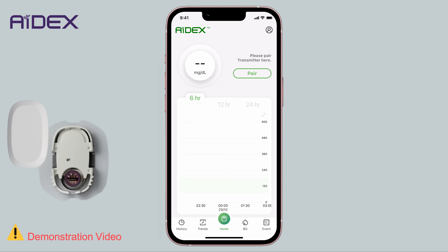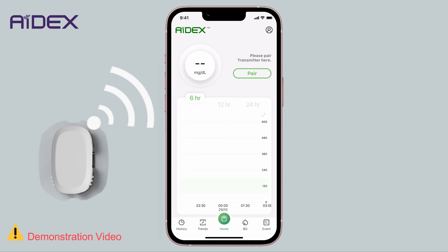The sensor contains a battery that provides power to the transmitter, allowing it to function. Because of this, the 8X transmitter can be used for up to four years without needing to be charged or replaced. This is why the pairing step with the application cannot commence unless the transmitter is attached to the sensor.